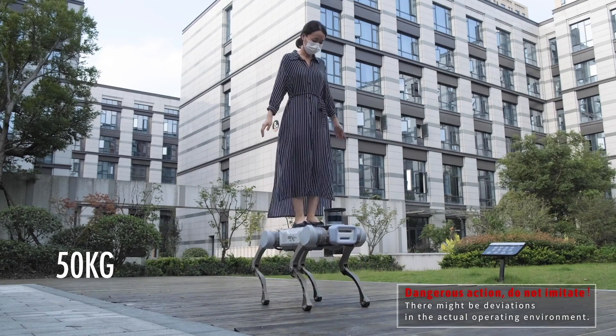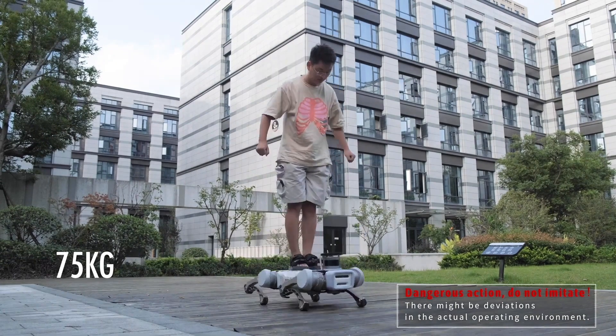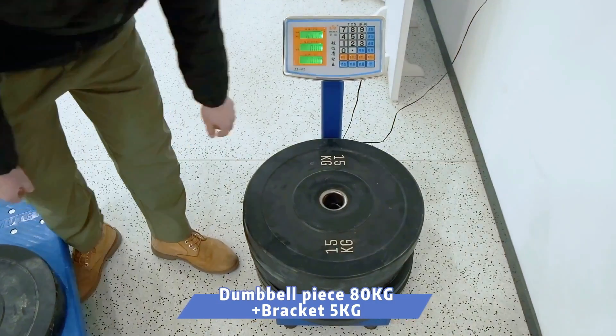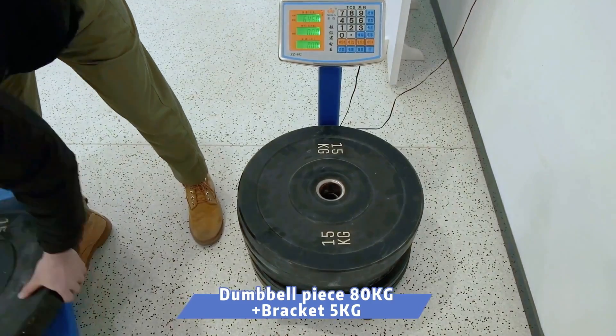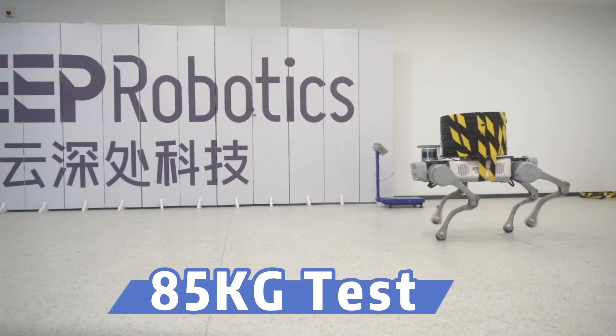It was previously reported that the robot could withstand a load of 75 kilograms, which is about 165 pounds. But new tests have shown that the robot can carry loads exceeding 85 kilograms, which is about 185 pounds.